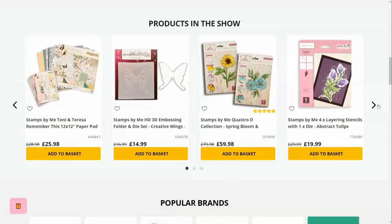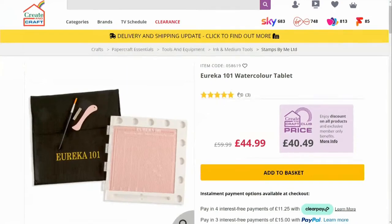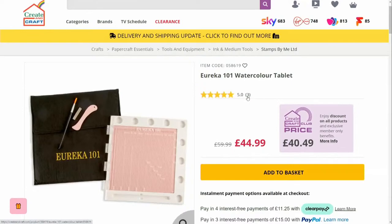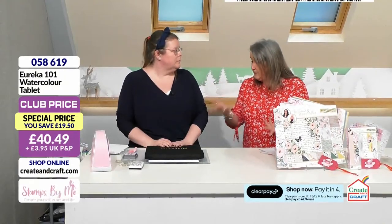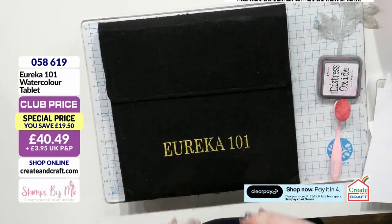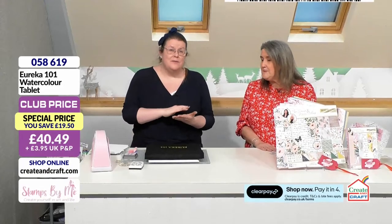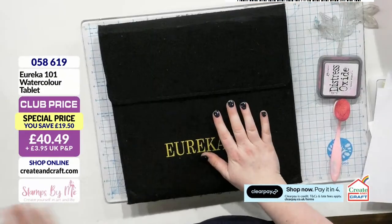I suggest you hop onto the website, as that's where you'll find everything we've been chatting about — lots of goodies to be had. We've only got about 15 minutes left on the show. If you're a club member you've got the lower price for your Eureka, and you can see five-star reviews there too. The fact that we see so many Eurekas in our studios — guests representing different companies could use whatever tools they like, but they use the Eureka. At its most basic level, it is a stamping precision press, which is what I use it for the most, but there is so much more to the Eureka.